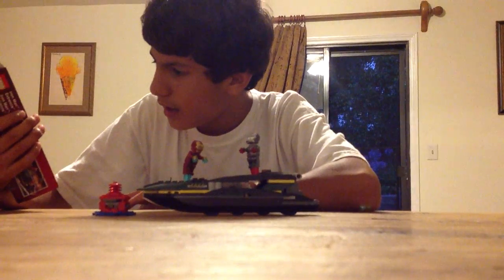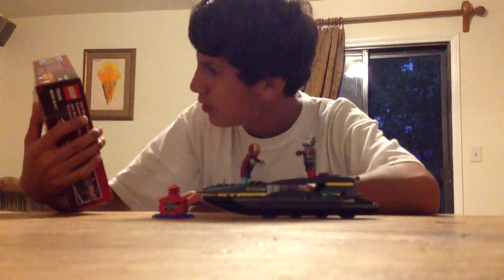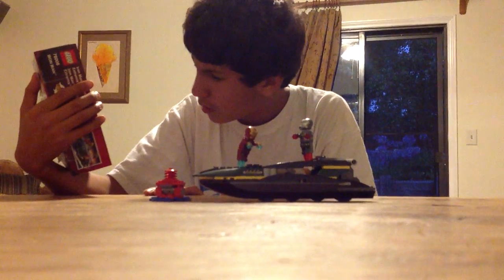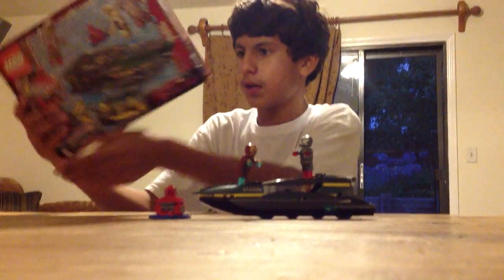This is the Iron Man Ocean Photo Battle. You get Iron Man, the new set, and the War Machine. The set in the back, I just put tape to put it on the wall.